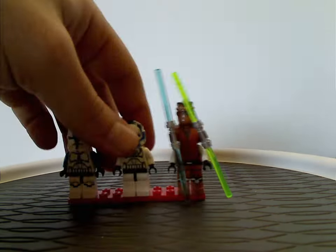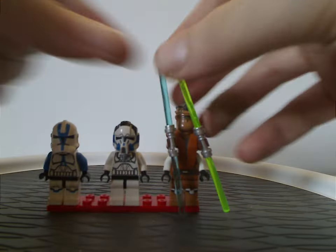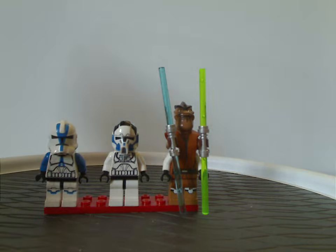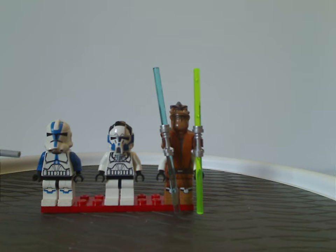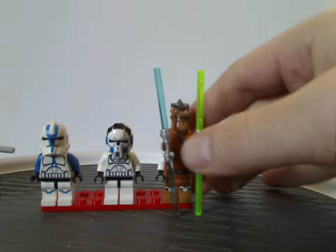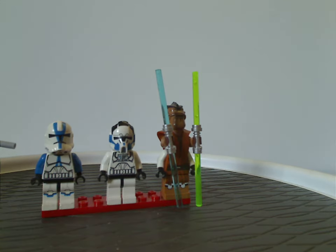For the Z95 Headhunter minifigs, we have the very original 501st Trooper, which also came in the AT-RT set — also in this wave. So at least good to get for army building.